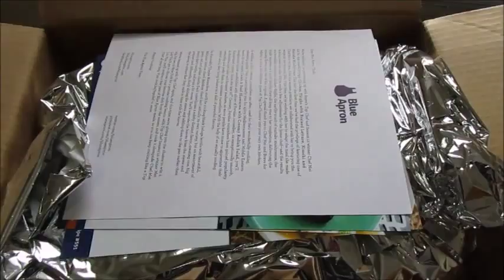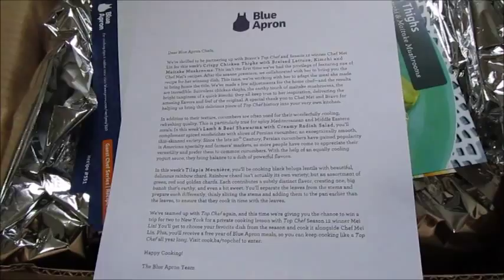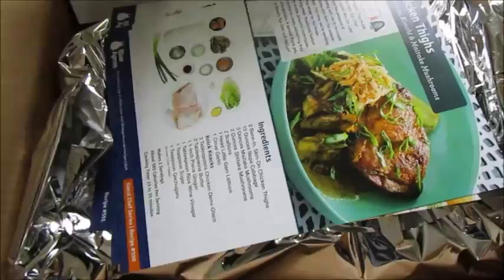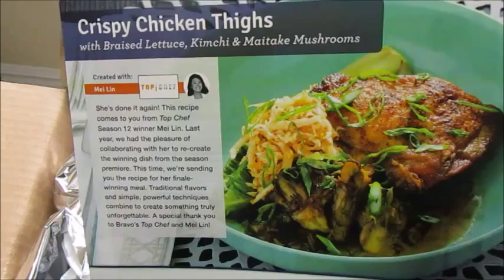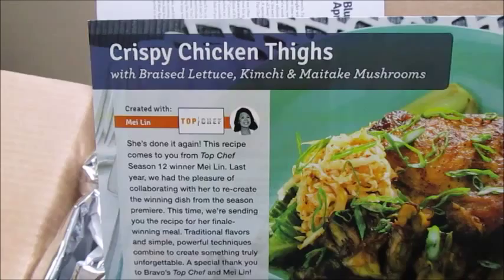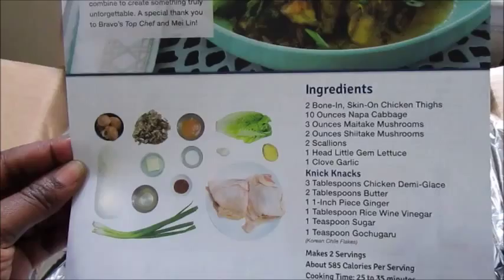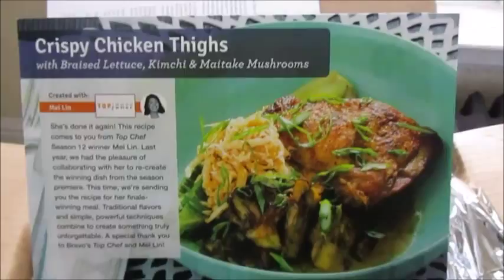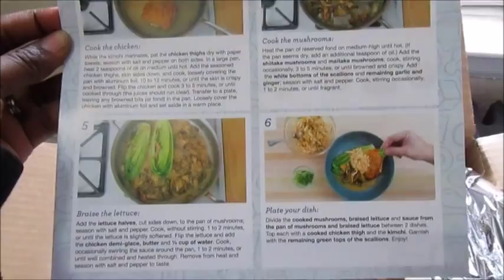They always come with a letter that explains the recipes in the box and the heritage or story behind them. Under that are the recipe cards. For this one we have crispy chicken thighs with braised lettuce, kimchi, and maitake mushrooms. You can see this recipe is from one of the Top Chef winners — I think they said the winner of Season 12. So they had her put together a recipe for Blue Apron, which I believe is the second time they've done this. The thing I am most interested in with this recipe is trying the mushrooms — I am a very big fan of mushrooms and I don't think I've had these two types before. On the back they always show how to make the recipe with all the different instructions.